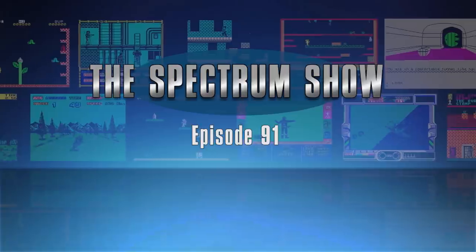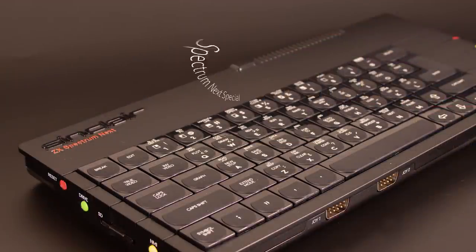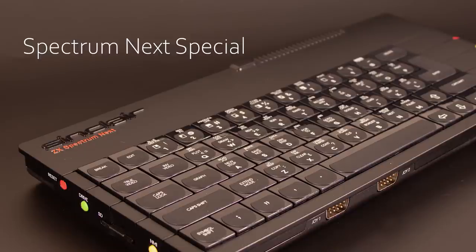Hello and welcome to The Spectrum Show. Welcome back to the new series. With the release of the Spectrum Next, this episode is dedicated to that machine. I will point out though that I did make a mistake during the feature because I didn't realise that my model had the ability to change the speed of the processor. This was later pointed out by Jeff in the chat section. Enjoy!